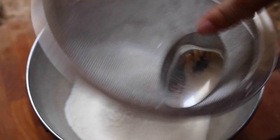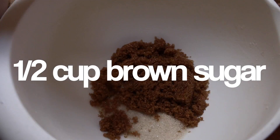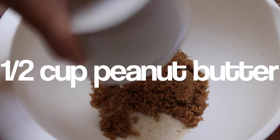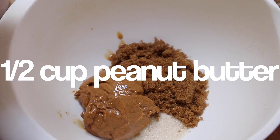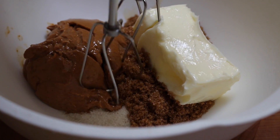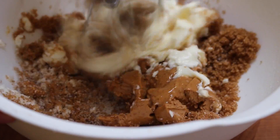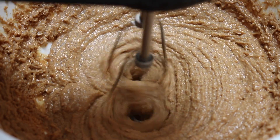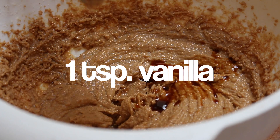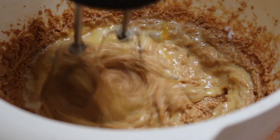When those ingredients are nice and fine, go ahead and add your sugars in a separate bowl along with your peanut butter and butter, and cream those ingredients together until they're light and fluffy. Don't expect the mixture to get too light in color because you've got the peanut butter in there. Now add one teaspoon of vanilla, two tablespoons of milk, and one beaten egg.